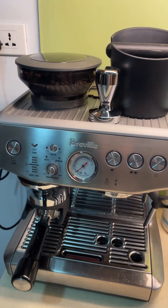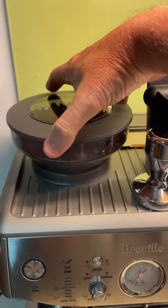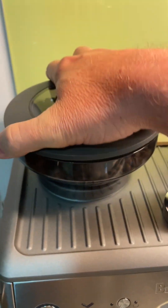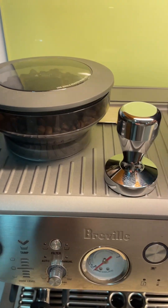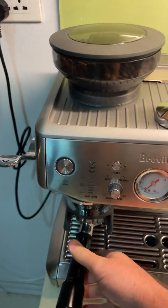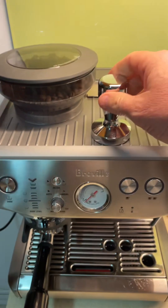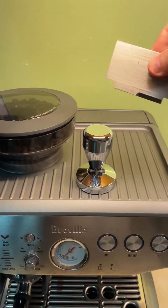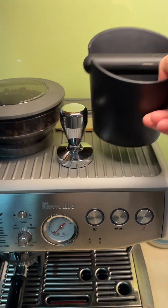The beans go in here — full beans in the hopper and it will grind for you. If you have already ground beans, you put them straight into the portafilter and you'll use the manual tamp to push it down, and use the razor to shave it and get it at the right height.